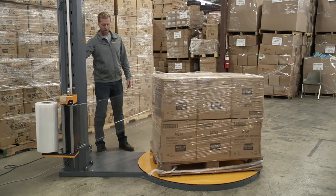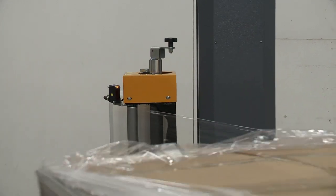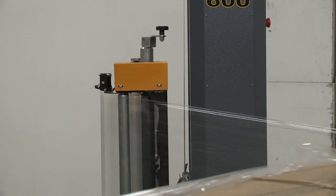For a wrap cycle, there are various parameters that can be customized in order to achieve the perfect wrap. These include the type of cycle, the number of wraps on the pallet, the speed of the carriage and turntable, and the height the carriage goes above the pallet.